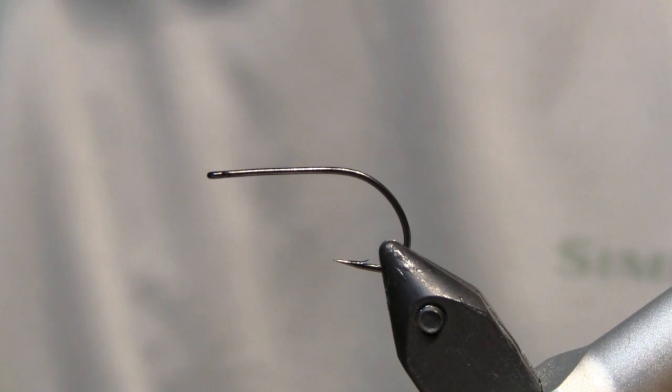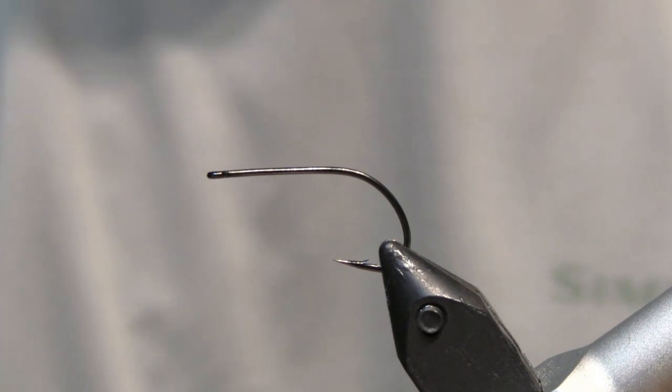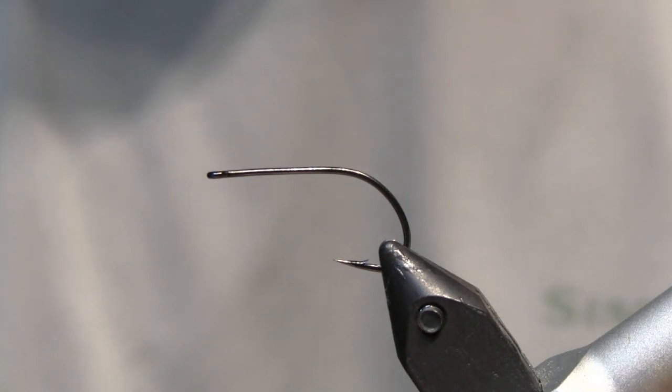The hook we're going to be using is the Gamakatsu B10S Stinger Hook in a size 4. This hook makes an excellent all-around freshwater streamer hook. There are quite a few variations on the Clouser Minnow — bonefish shrimp style patterns in different browns and tans, as well as larger saltwater versions for stripers, snook, and even tarpon. In those cases you'd want to use something like a Tiemco 811S hook because it's saltwater safe.